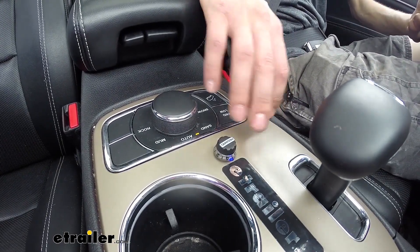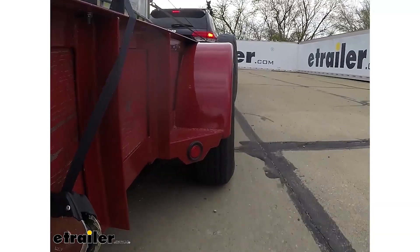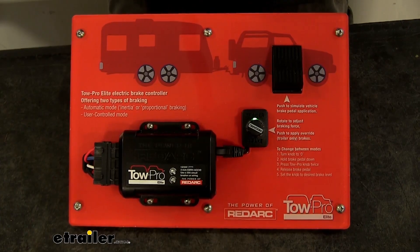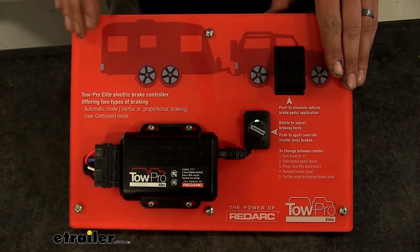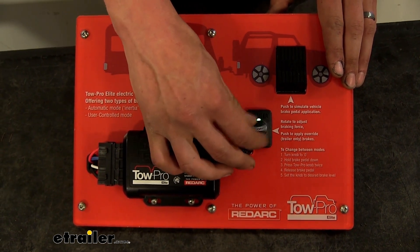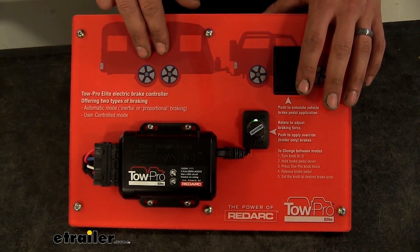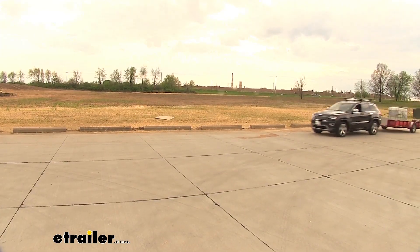This is a great situation for if your trailer starts to jackknife on you and you need to bring it back in line. What user control mode offers over automatic mode is there is no delay in the brakes being applied — they don't gradually get applied; they will immediately come on with no delay at all, whatever you have your brake controller dialed into.